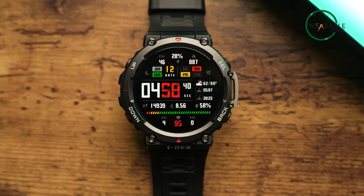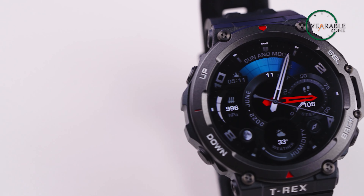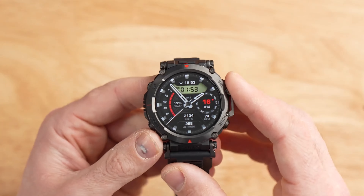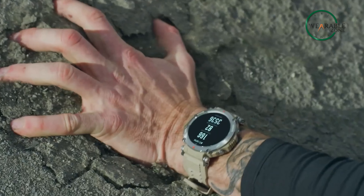The T-Rex Ultra shares a lot of DNA with its predecessor the T-Rex 2, which was launched last summer and received high praise for its durability and reliability. In this video, we're going to discuss the Amazfit T-Rex Ultra to find whether it can be a perfect companion to keep you on track and ready for anything.